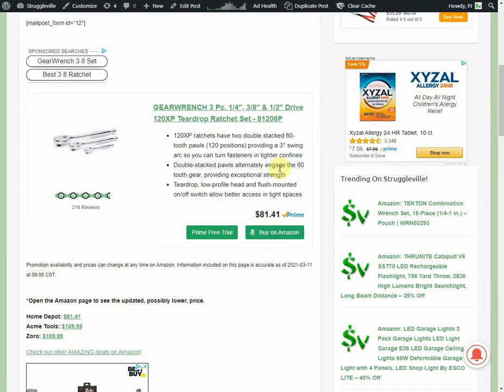This GearWrench set is a really good buy and I have it linked down below. If you're interested in the other stuff, it'll be down there too. Thanks for watching — like and subscribe, I'll see you guys next time.